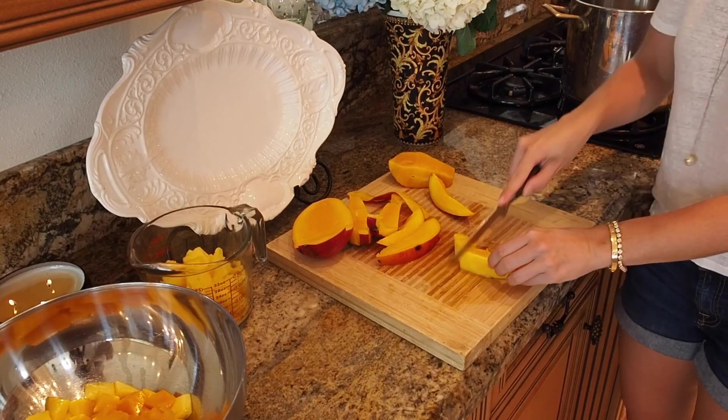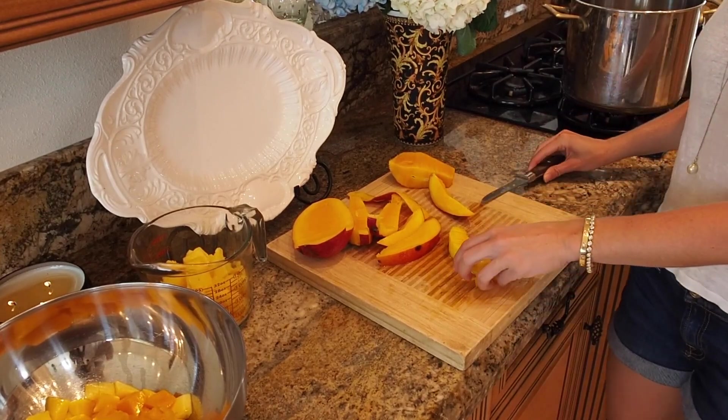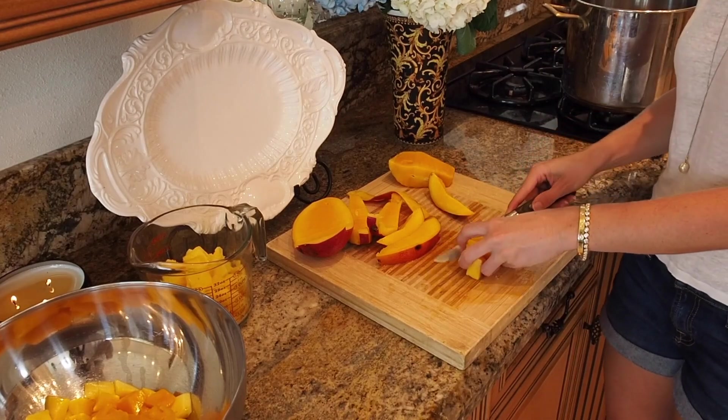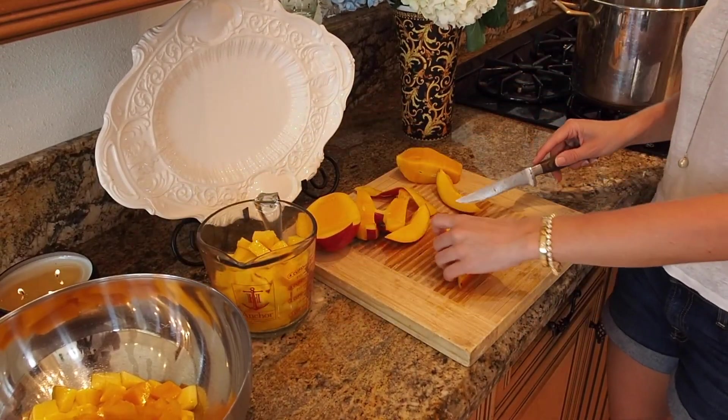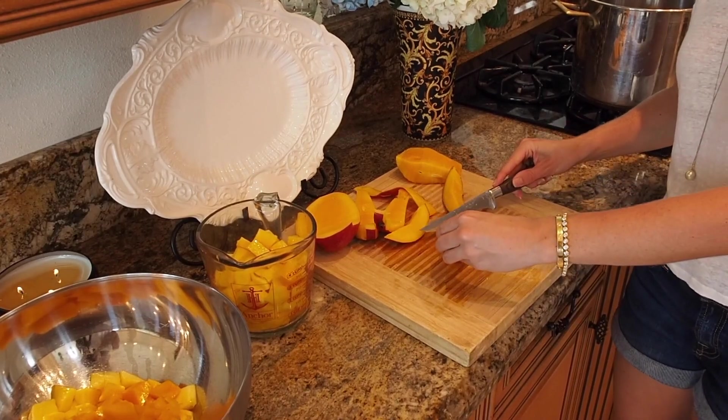Give it a nice rough chop here. So I'm going to make a huge batch of this — I'm doing nine cups of mango — and I'm going to show you what to do with all that delicious mango.